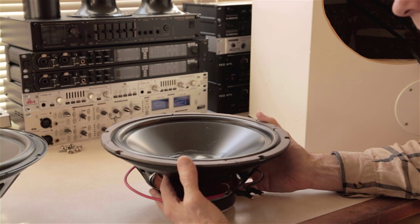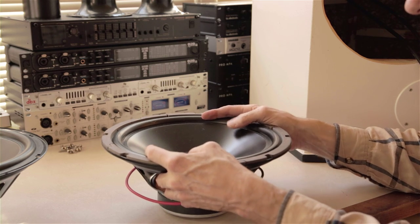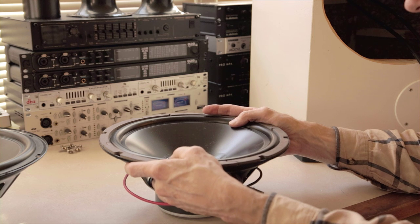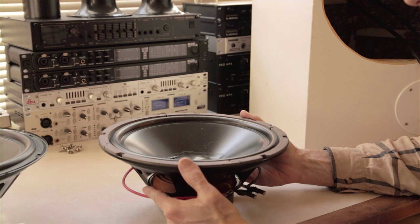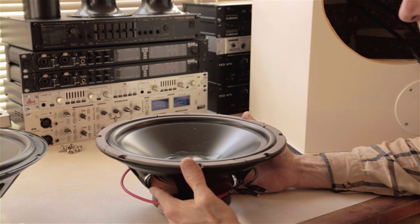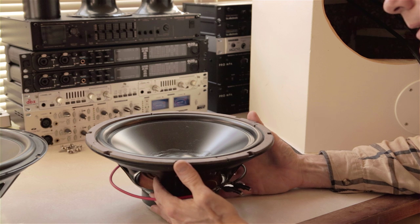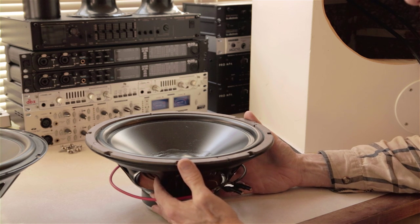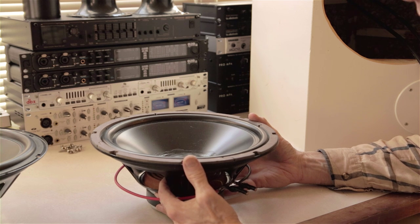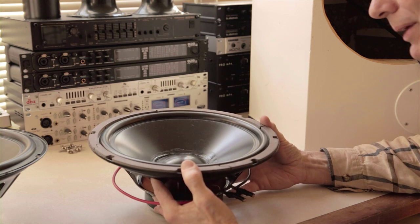Between those two, the sealed alignment is very simple. Bass Box 6 software will provide an alignment for the various physical and electrical characteristics of a driver, and those constrain the type and parameters of the alignment. Bass Box 6 and similar software will spit out certain alignments. The sealed alignment has one advantage: it requires a generally smaller box than the vented. A lot of systems are sealed for that reason — you see gigantic drivers in relatively small boxes.